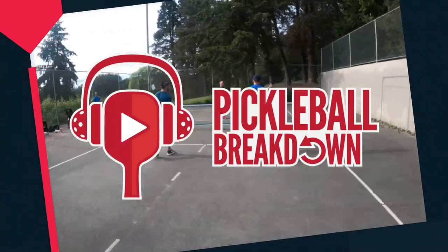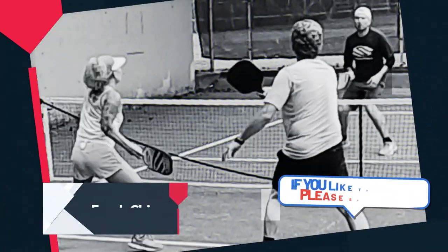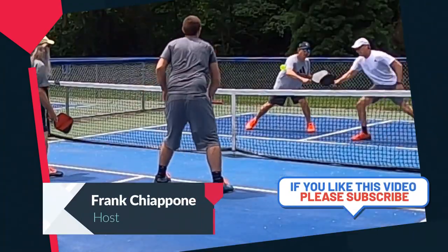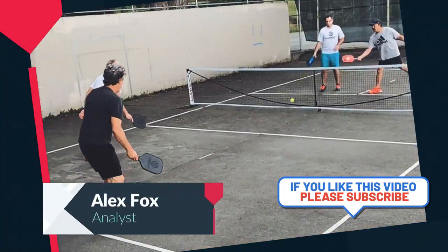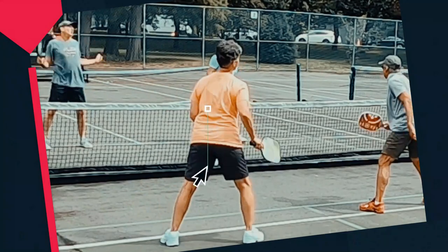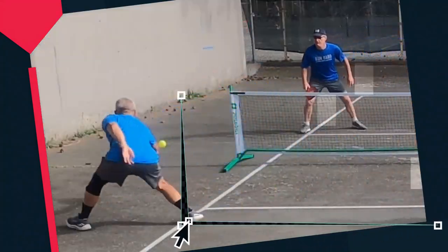Here's how this works. You send us highlights — great plays, good plays, and not so good plays. With the help of coach Alex Fox, we break it down. You learn, we watch, and we all get better. This is Pickleball Breakdown.